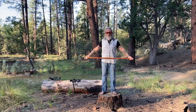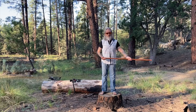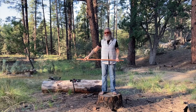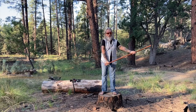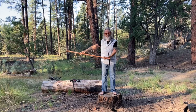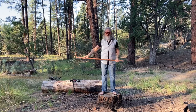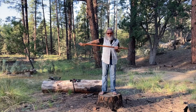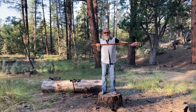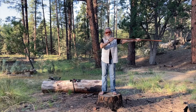Those of you that have watched my channel for a while know about the snake. Here's the low snake. Here's the snake rising. Here's the middle snake. Here's the high snake.